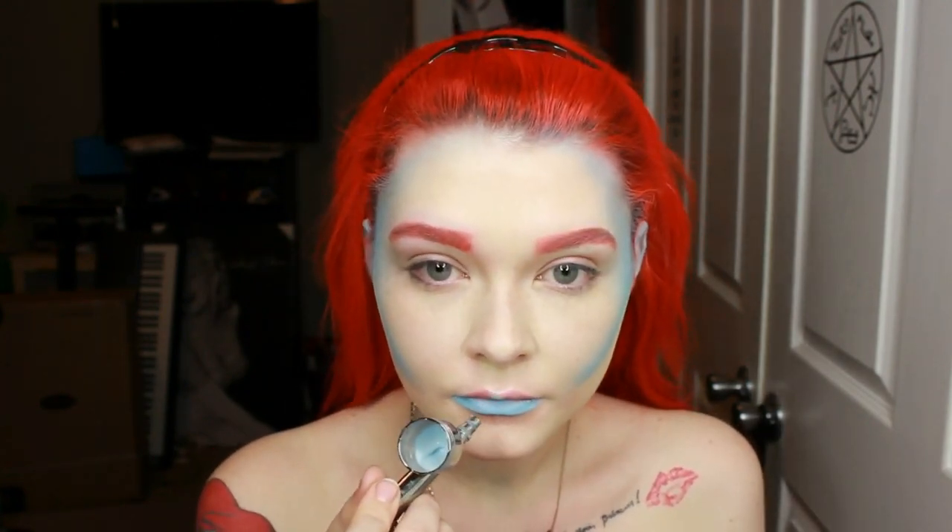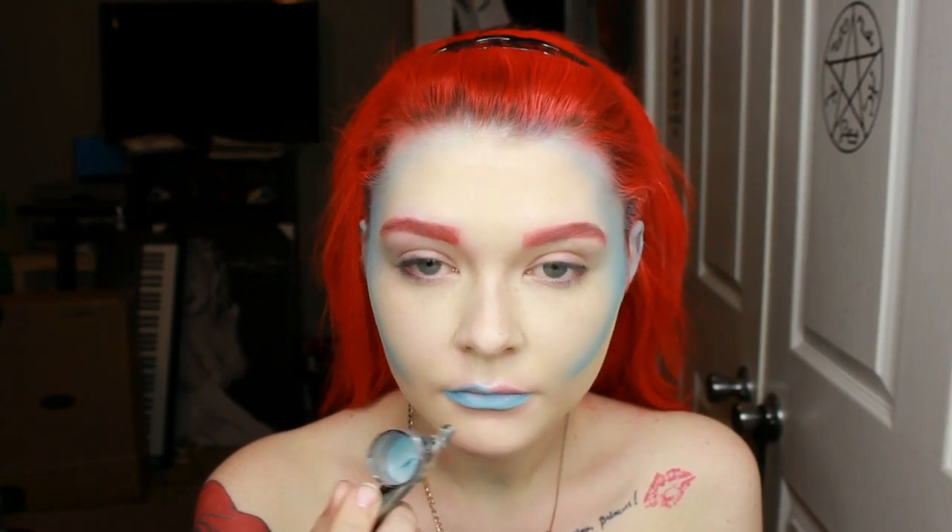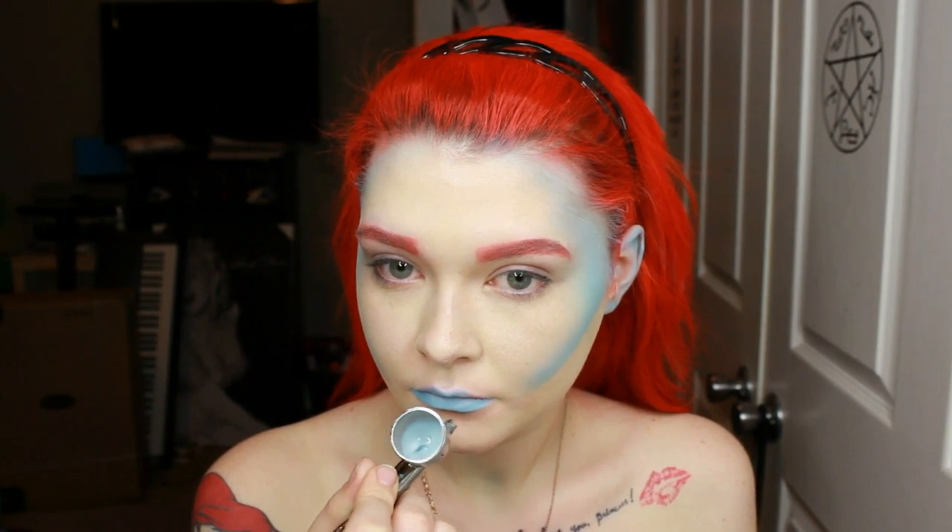By the way, the color I used was aqua blue, and I dulled it down with a little bit of white just so it wasn't as strong of a blue.